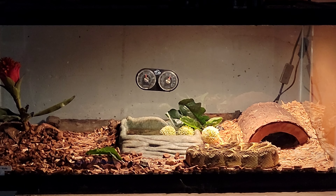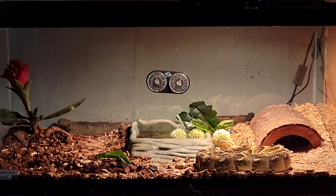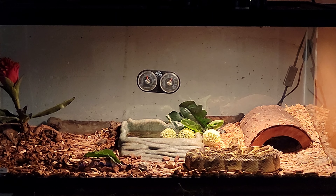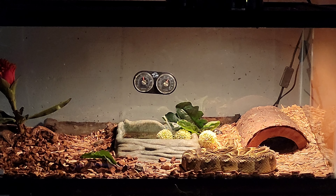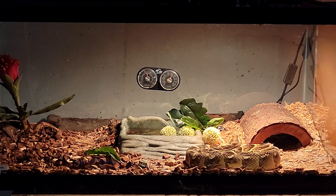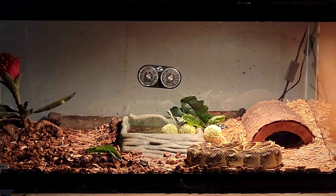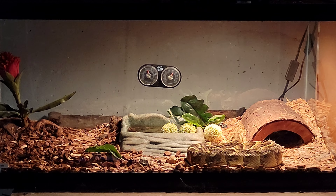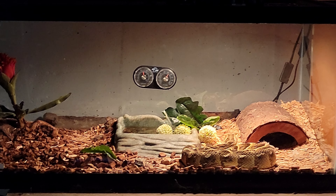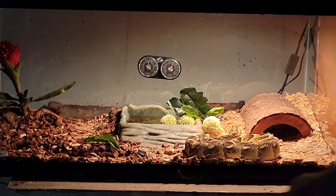Now we're back here with the golden puff adder. Did you know the golden puff adder - or the puff adder in general - is the fastest striking venomous snake in the whole wide world? These guys have a nasty venom; it's not super fast acting, but it's really, really hard to treat. So if you ever get tagged by one of these guys, get to the hospital, because the sooner you get there the better your chances are gonna be.